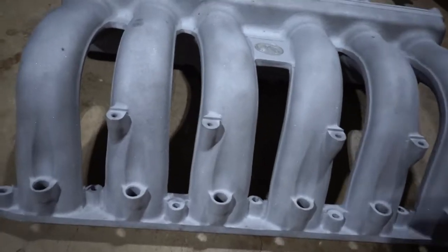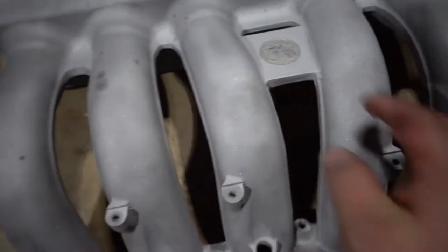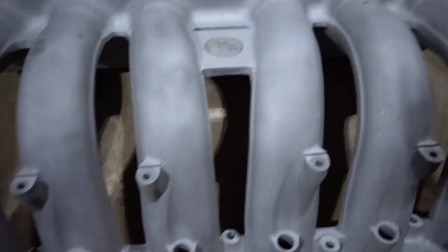Here is the prepped product — we got it all sandblasted and it came out really nice. The only thing I noticed is these black spots, which are little imperfections in the actual finish of the intake manifold. I'm kind of glad we're going with wrinkle because it'll cover all of that. We'll call it a night — tomorrow we just have to wipe it down, bake it to get all the oil contaminants out of the metal, and then we'll be ready to shoot some powder.